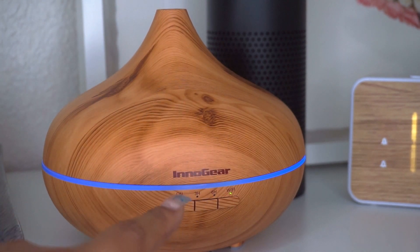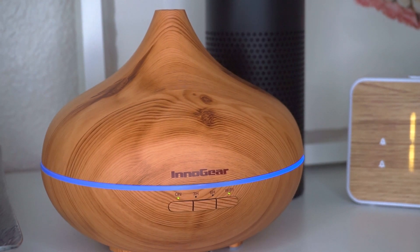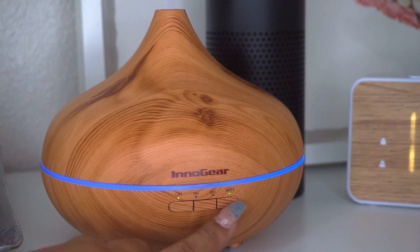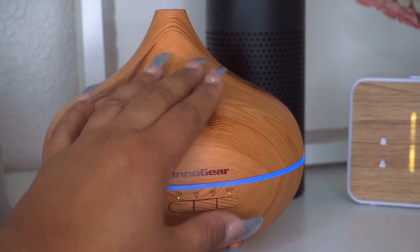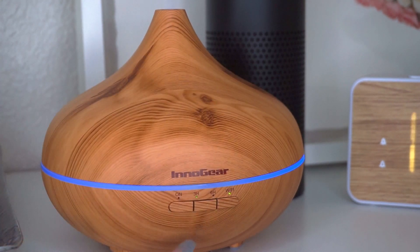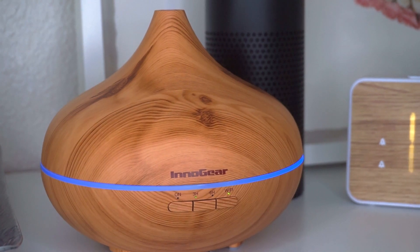On this button here we have the mist control. You can see the green 'on' light, the Wi-Fi is solid green meaning it's connected, and none of the three or six hour indicators are lit because it is on continuous mode. If you hold down the mist button, it sets it for three hours. I'm going to turn it off now and show you the app version.